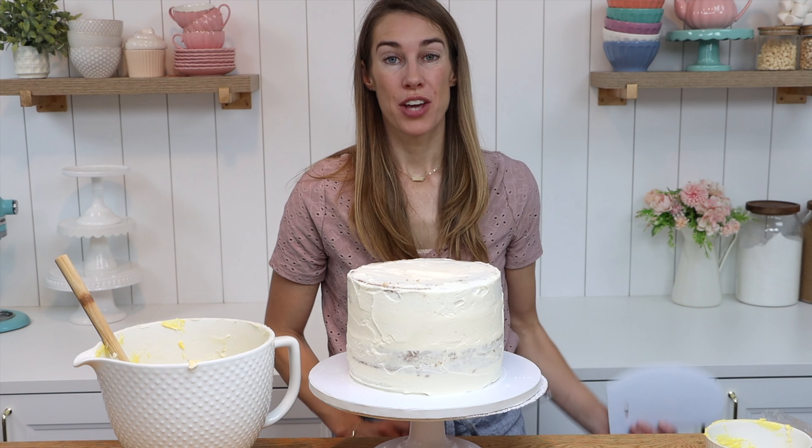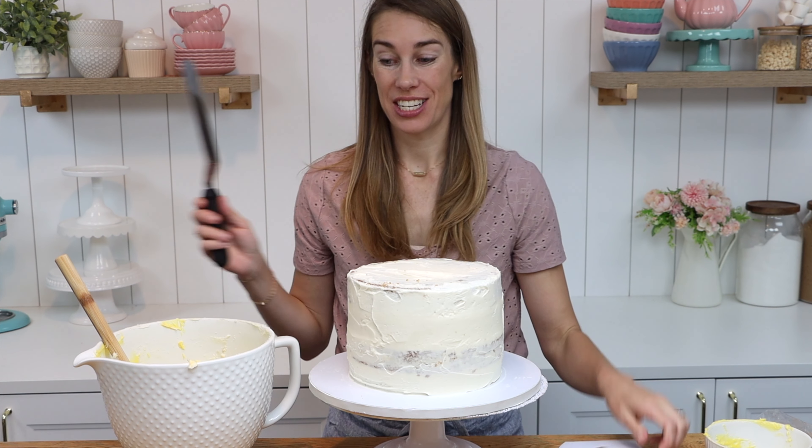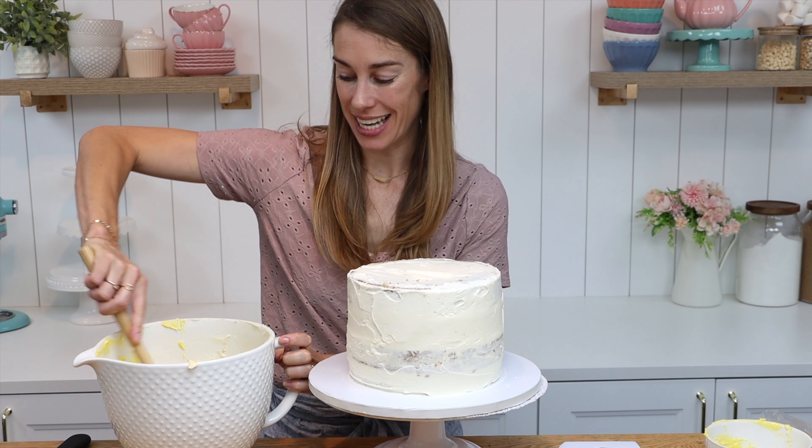Can you see how much smoother this is than it was before? Now for the technique. You're going to need an offset spatula and also a cake comb. I like to use both a plastic and a metal one but I'll show you all that later.